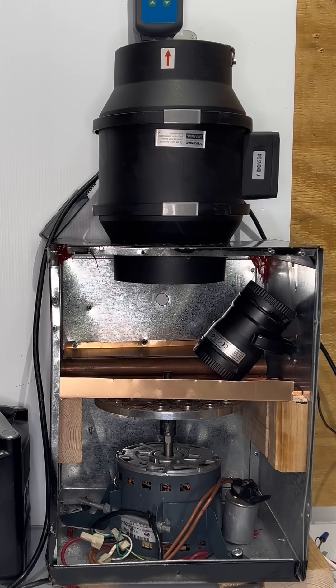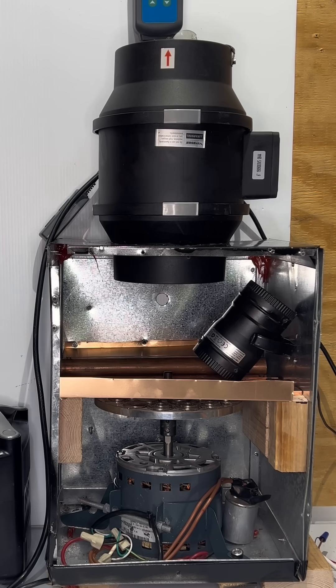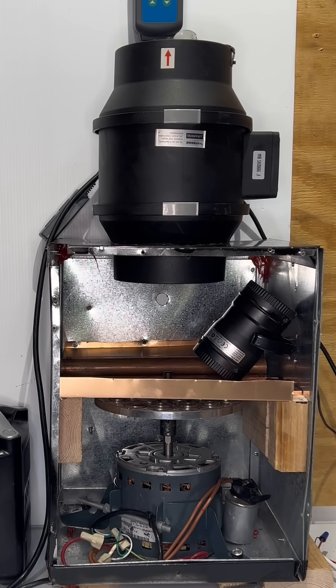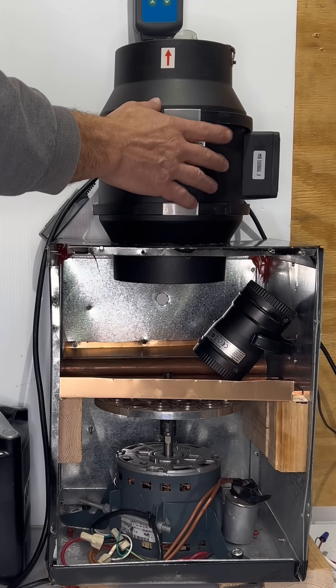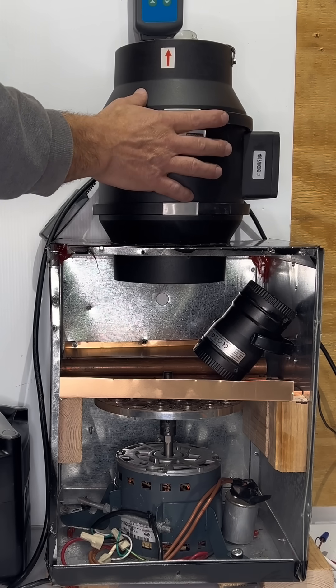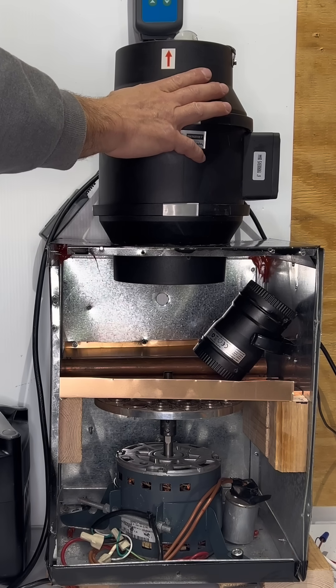We're going to hopefully generate some heat there. On the right side, there's a small 12-volt inline circulating fan. This will blow air over the copper bars and hopefully we'll get a lot more hot air coming over here. This is about a 200–230 CFM 6-inch inline exhaust fan, so we know the CFMs.